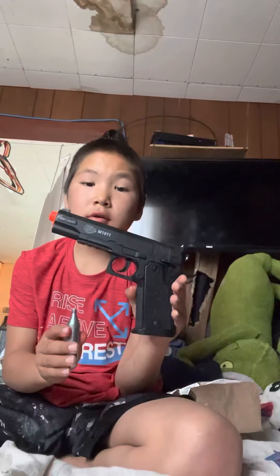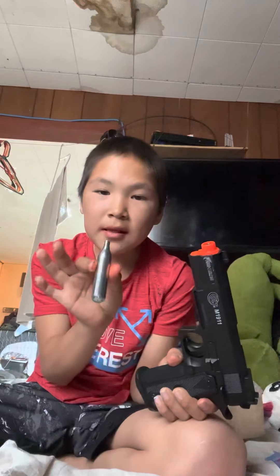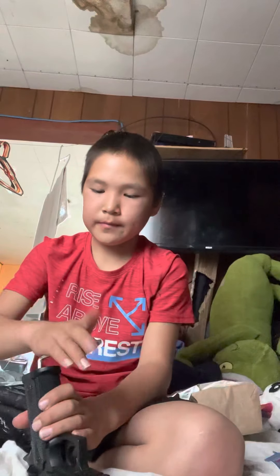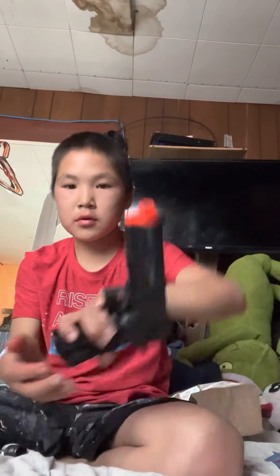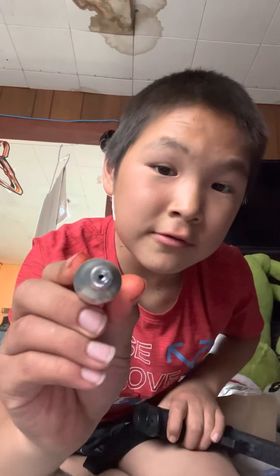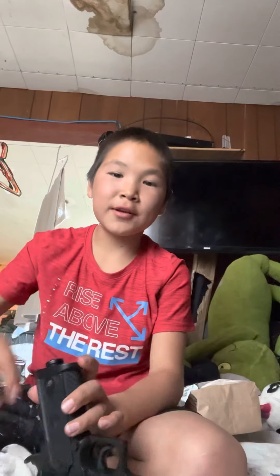I got the CO2 powered airsoft gun today and I've been using it. I've got one last CO2, so let's go ahead and put it back in. This is the new CO2 cartridge, so let's go ahead and put it in.